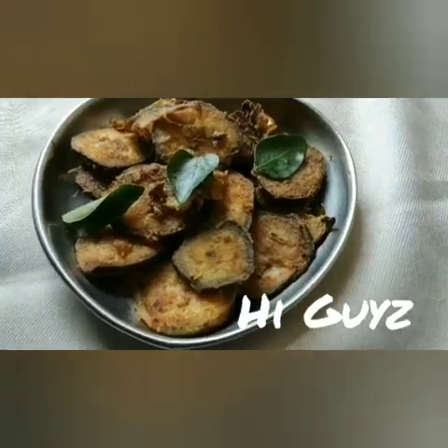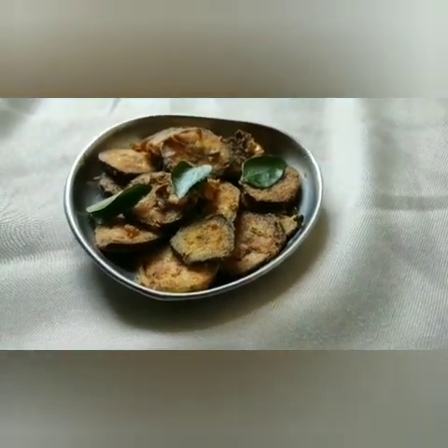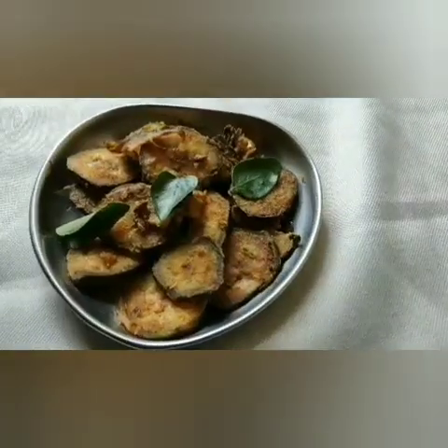Hey guys, welcome back to Glam Girl YouTube channel. I am going to show you my friends in this channel. I am going to show you what you can share with me today. I am going to show you how to try this recipe.